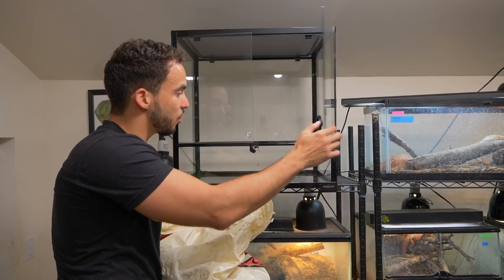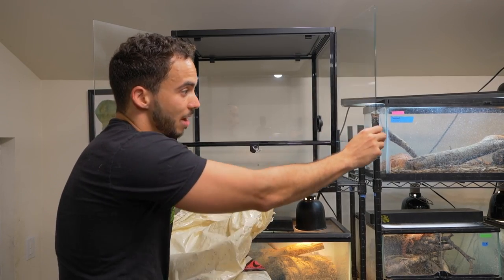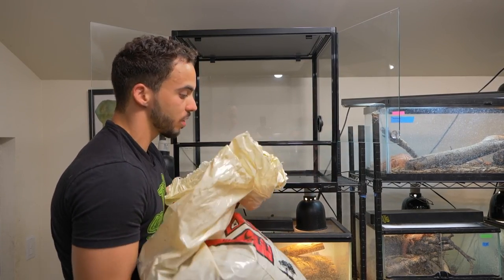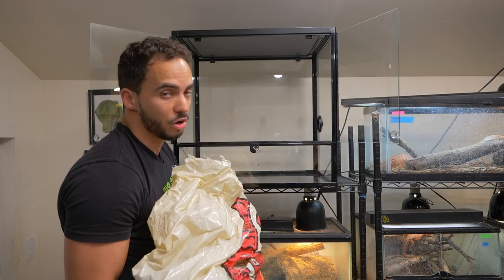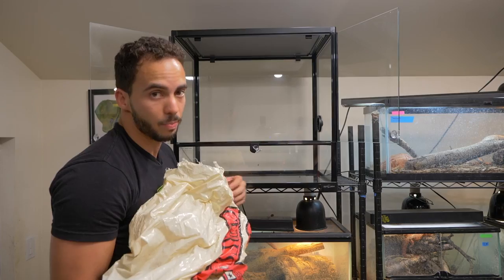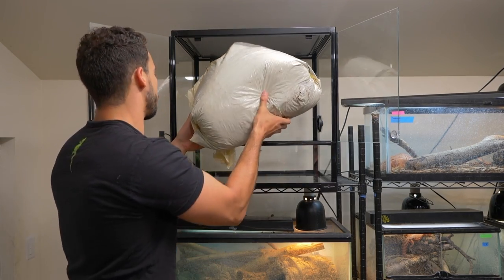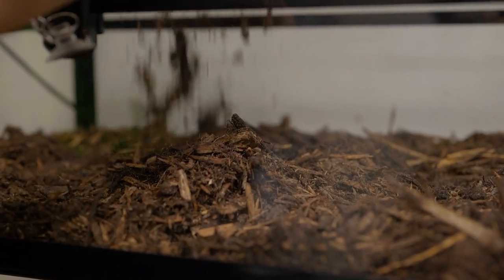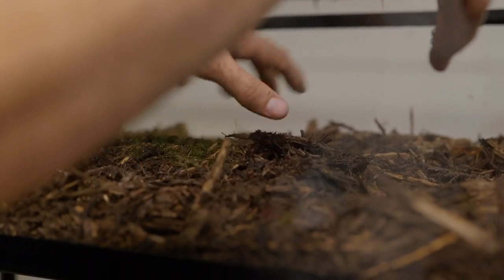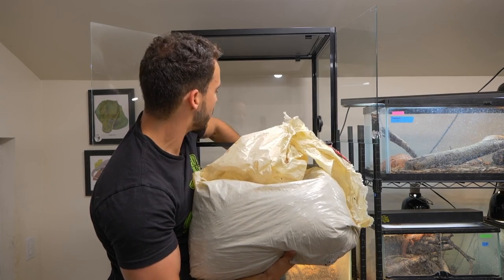The first thing we want to do when setting up a green-keeled lizard in this enclosure is add the substrate. For this animal, I'm going to use mulch. I get my cypress mulch from a local nursery — it's 100% cypress mulch, so there's nothing to worry about as far as it being toxic to the animals. We use cypress mulch for a lot of different animals and it's completely safe. I'm going to give it a good amount, maybe about an inch or two, so if they feel like they want to bury themselves, they can.